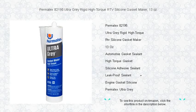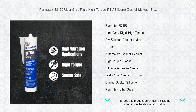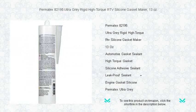Unleash the sealing strength you need with Permatec's 82195 Ultra-Grey Rigid High-Torque RTV Silicone Gasket Maker. Designed for high-performance applications, this 13-ounce powerhouse ensures maximum torque retention to prevent gasket blowout. Perfect for machined metal parts.